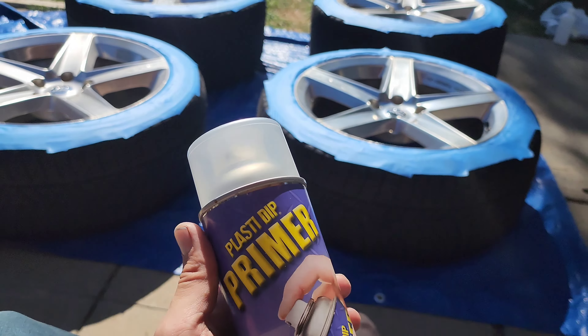Now it's time to lay down primer. You're going to want to start with this — plasti-dip primer. It is a thing. Most people don't use it. That's why your plasti-dip goes on so thin and then has a hard time peeling off. Always start with primer.